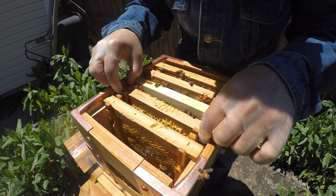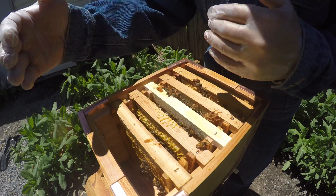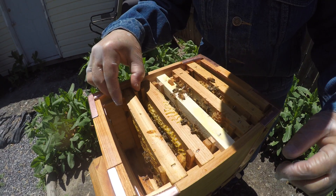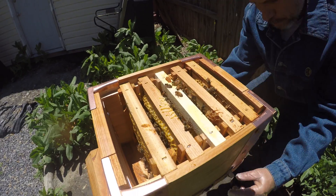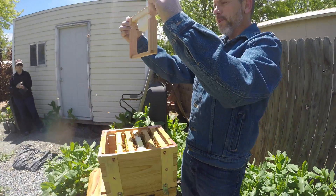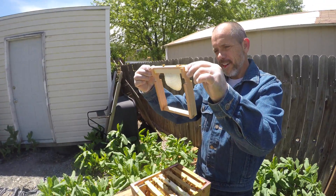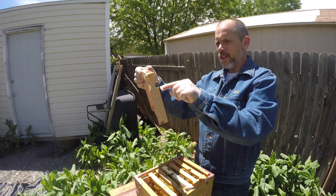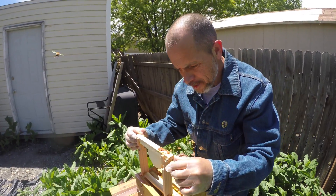You gotta keep the frames nice and close together because if you separate them, they'll start to build bridges of comb between the frames. That is so cool — this was a completely empty frame a week ago. But they've already started to build on it. Amazing, so neat.